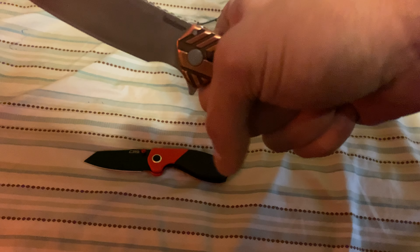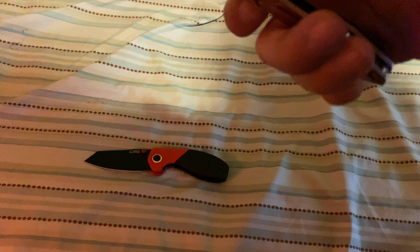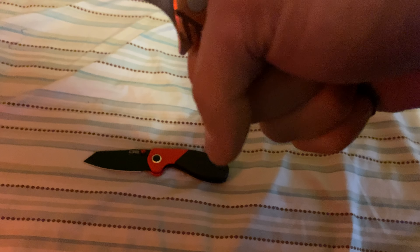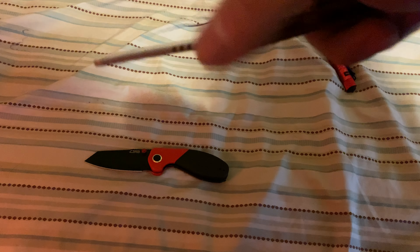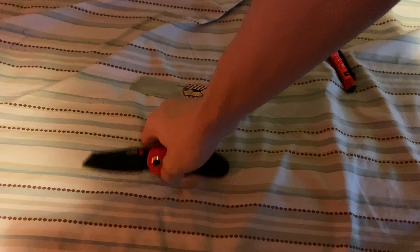How does holding this feel? Really good — an 8 to 8.5 out of 10. Squeezing down you do feel the pocket clip but not much, so probably an 8.5 to 9 out of 10. How does this feel? You feel this part right here but it's okay. I give it a 9 all day in handling. Dual thumb studs and a front flipper — great knife overall.